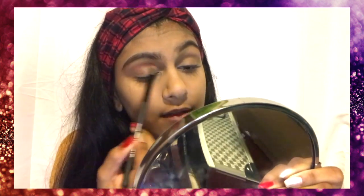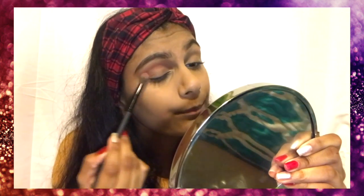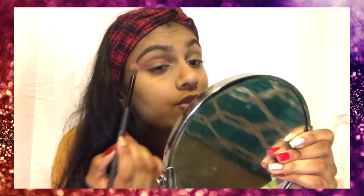I make faces when it comes to this. This could be a sponsored video because I heard Colourpop has really pigmented eyeshadows. The next color she takes is Shake It Off.